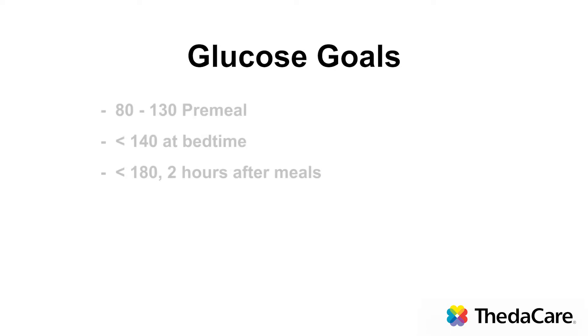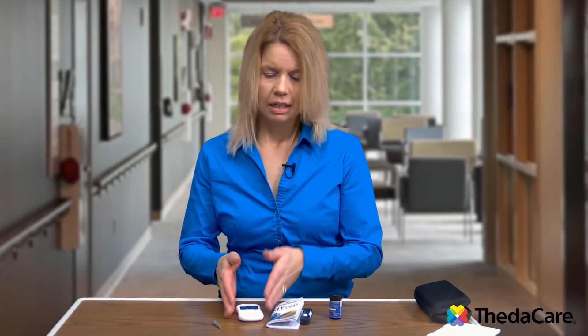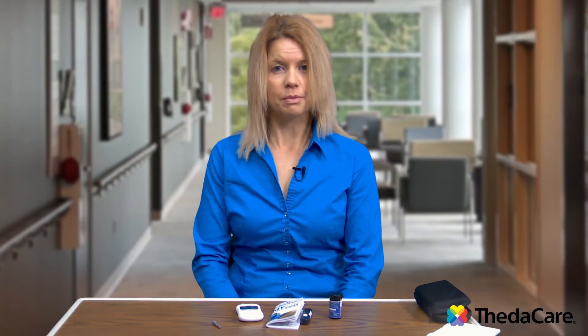Normal glucose ranges are 80 to 130 — that is where we'd like to see your numbers. If you check your blood sugars two hours post-meal, then less than 180 is the goal. And if you check before bedtime, less than 140. Today I'm going to demonstrate how to utilize a glucose meter. They all work very similarly, so you can refer to your glucose meter manual for more specifics with your particular meter.